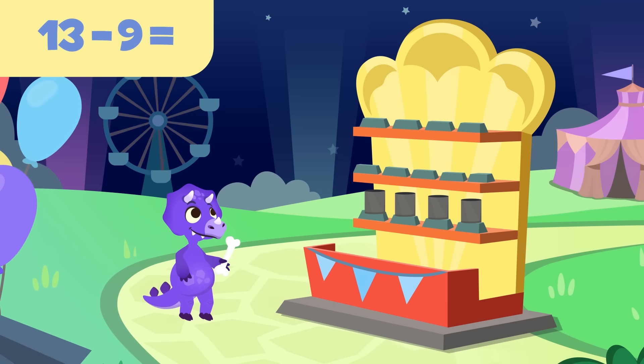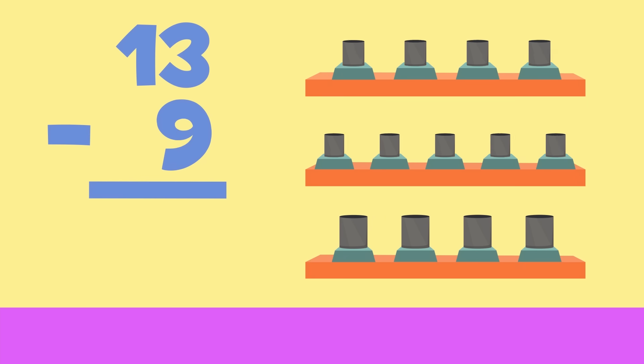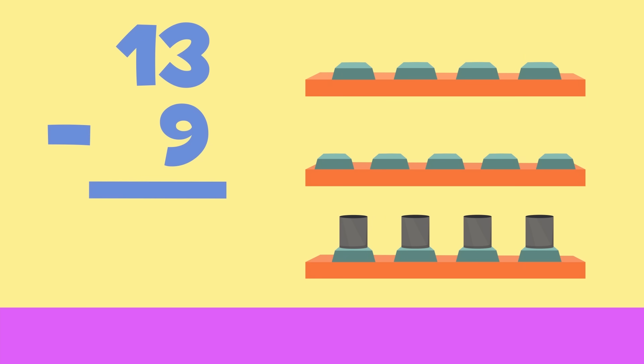Fantastic, you are truly good at this! If there were thirteen cans before and you hit nine of them, now there are one, two, three, and four cans left. The result of thirteen minus nine would be four.